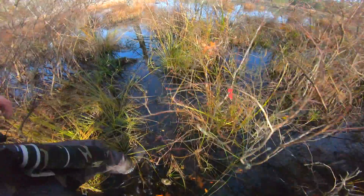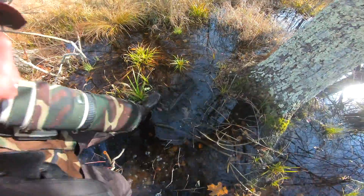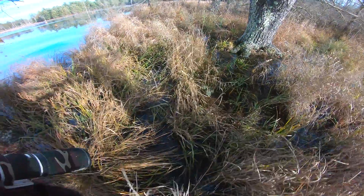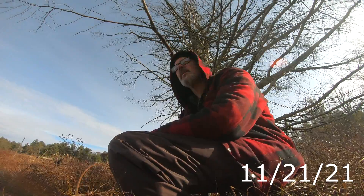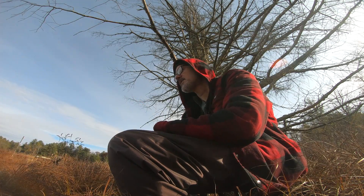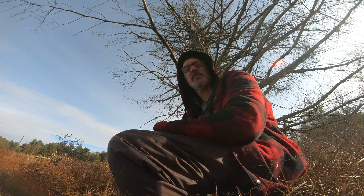Super flooded out here, holy moly. Hey, out here at Beaver Beach again. Totally flooded out here. I wasn't expecting this — well, I kind of was half expecting it, but I didn't think it was going to be this bad.